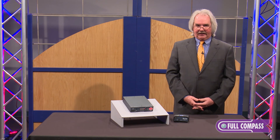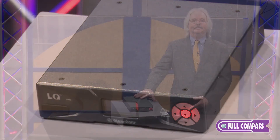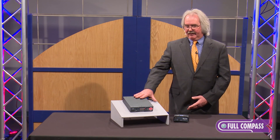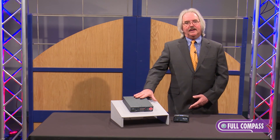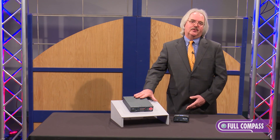So, a very elegant, simple, throw-down box way to deploy intercom in remote locations. This is the ClearCom LQ product. It's in stock, and please contact our friends at Full Compass Systems for information to purchase.